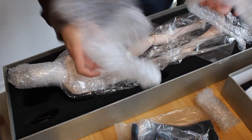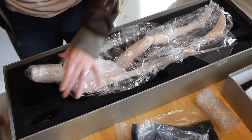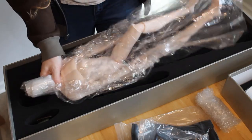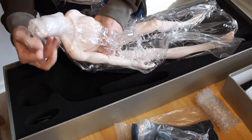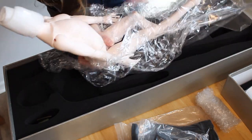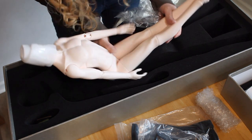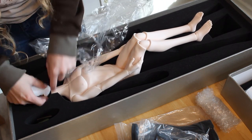I originally wanted this doll to be tan, but the Doll Legend tan was way too dark for the character. I ordered him in normal resin instead, figuring I can probably blush or dye him to give him an appropriate skin tone, but I didn't expect the normal resin would be this pale. This is tied with Impel Doll for being the palest normal resin I have ever seen. And on that note, Impel Doll and Doll Legend are a great color match for normal.